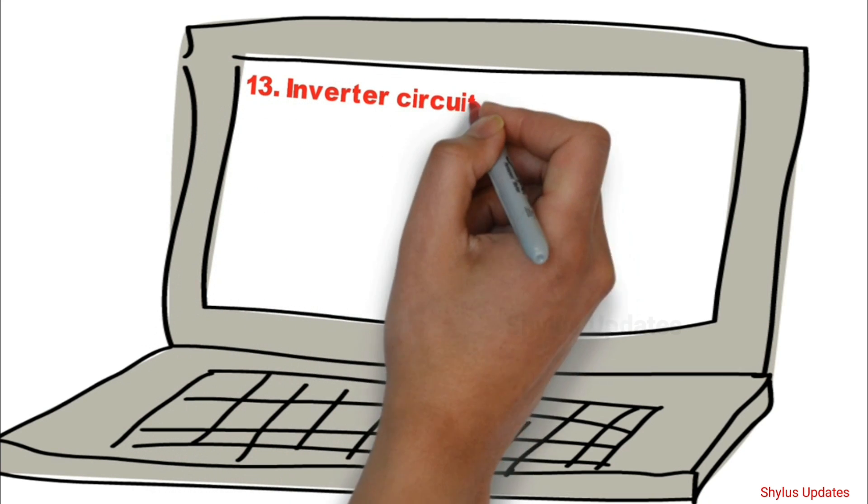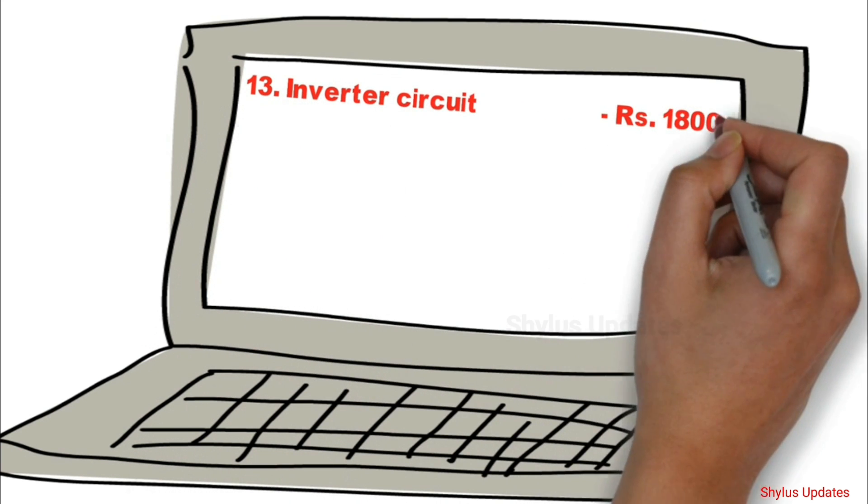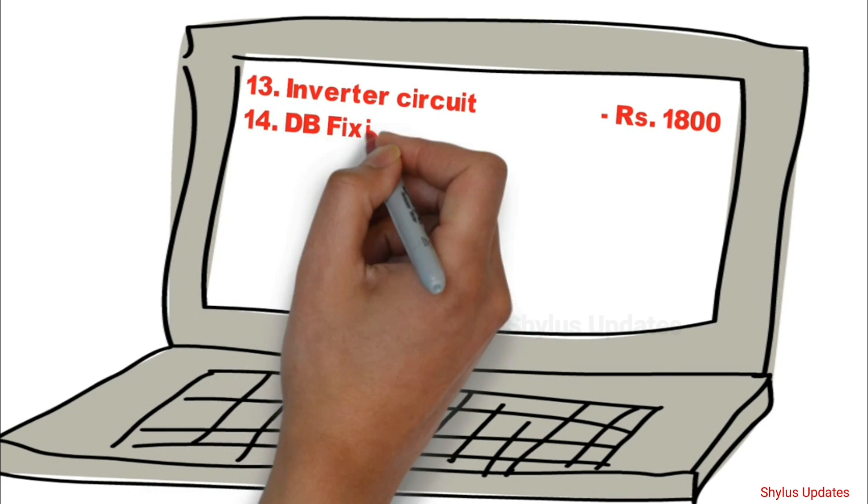Inverter Circuit: Rs. 1800. DB Fixing: Rs. 1000.